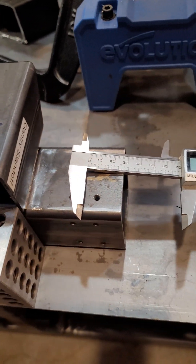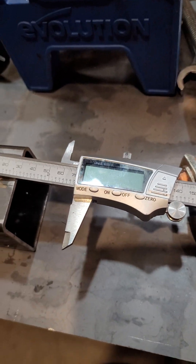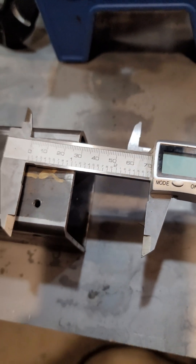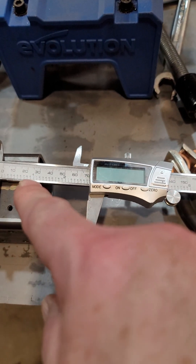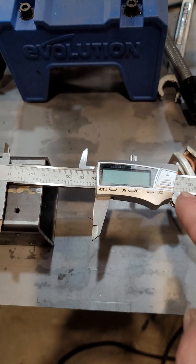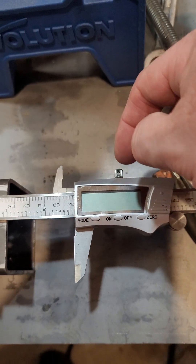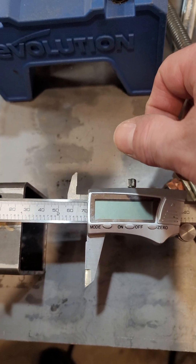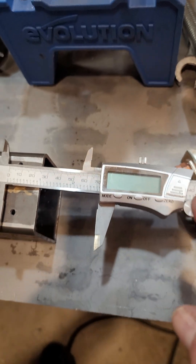Today we're going to learn about measurements and references. I've got my calipers here, set to 3.75 inches. I know that because when I turned it on I zeroed it out, then moved it over and locked it in place. Calipers typically have a lock screw, so I used that thumb screw to lock it so it won't move.